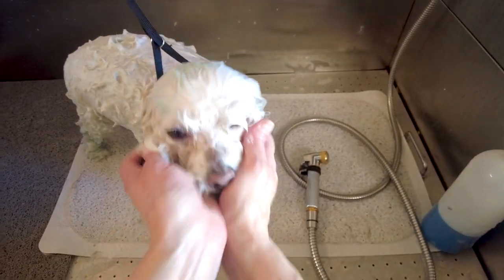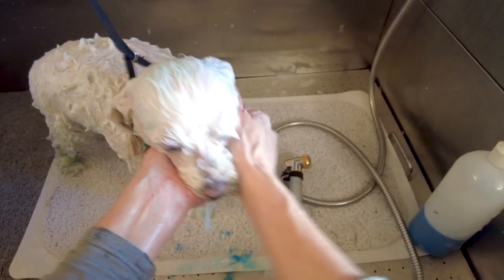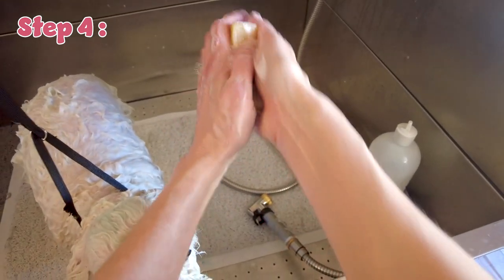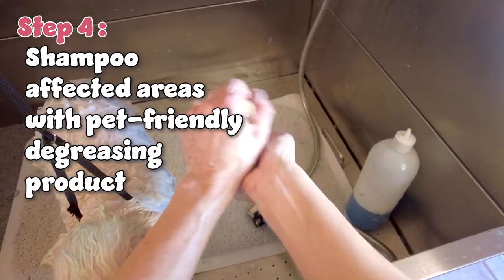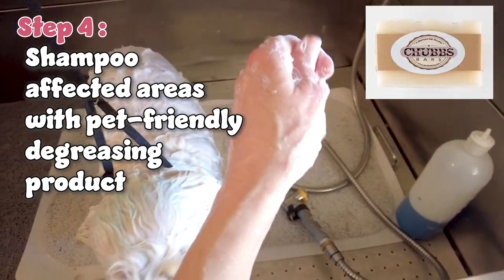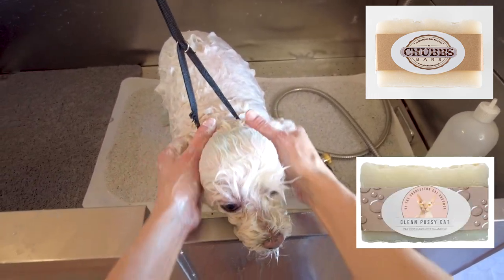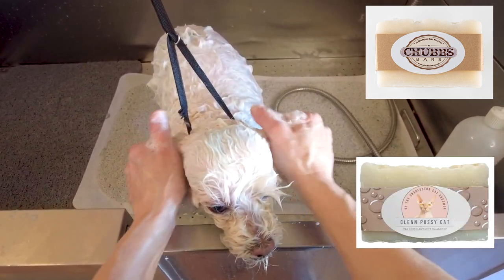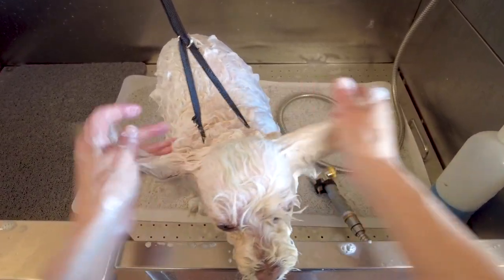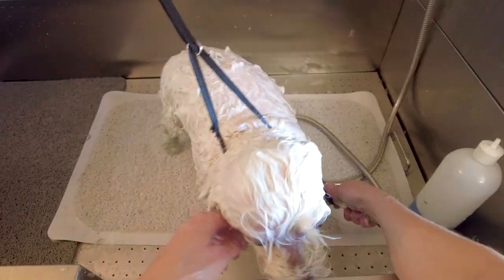Now I'm going to wash Parker's face as normal using my regular tearless face wash. Then I'm going to use a special pet-friendly degreasing shampoo on the affected areas — I'm going to use my Chubbs bar. Chubbs bars were created for cats but have really good natural products and degreasing agents in their shampoos, and they come in bar form. So you basically lather up and lather into those affected greasy areas, making sure to be very, very thorough.